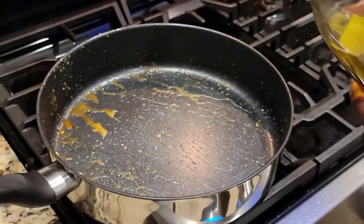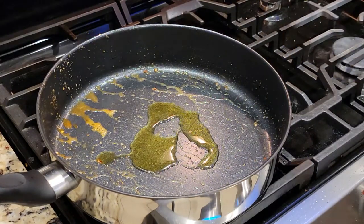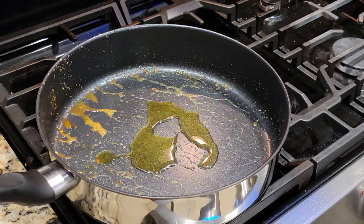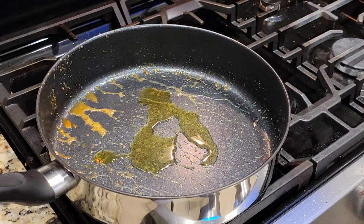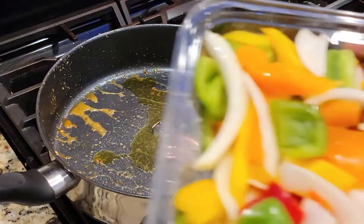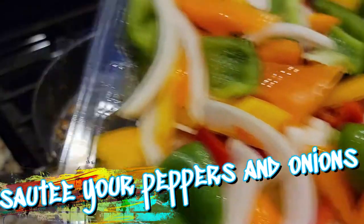I'm gonna go in with a little more extra virgin olive oil in the same pan, because we aren't trying to do a whole bunch of dishes tonight. This is literally a two-pot meal — one pan to sear, and the other pot to boil your pasta. You can sauté your peppers and onions when you're ready.